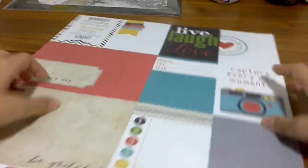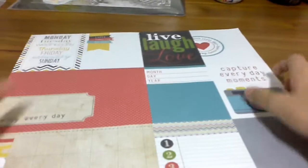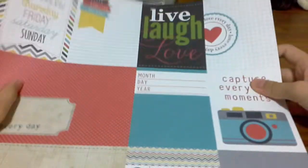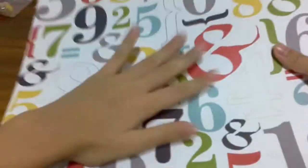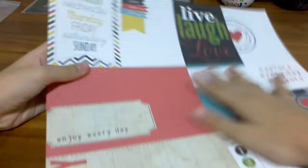Today I'll be showing you some DIY decor for your room. Here is some craft paper — there are numbers at the back and some quotes on it.